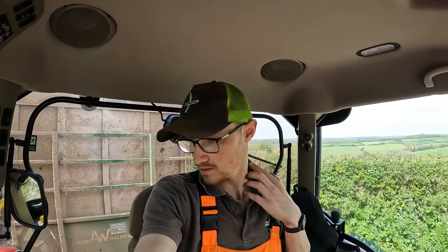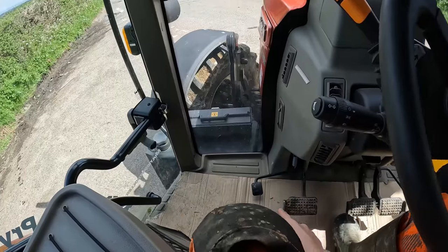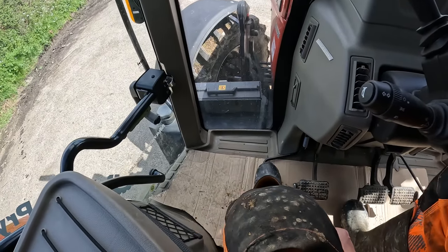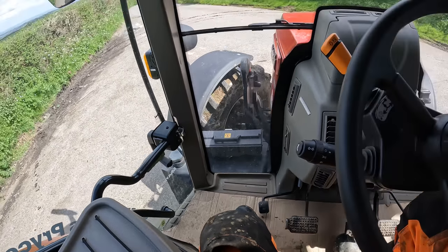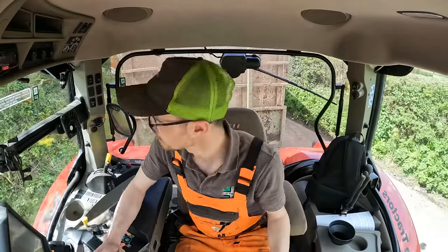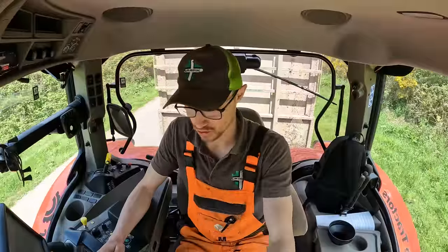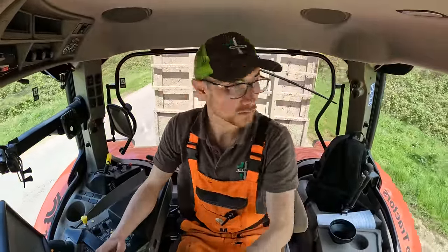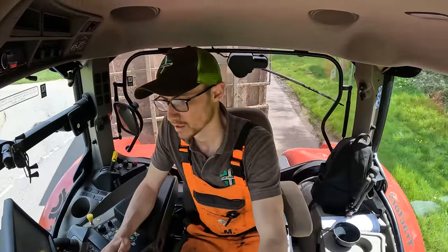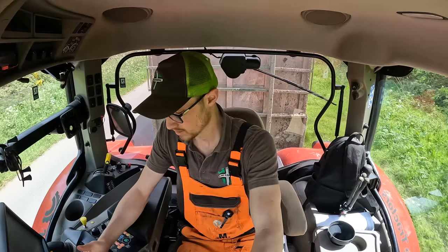We've had it for a couple of days and we've been ferrying around bales with it this morning, just to have a go. It's got an exhaust brake, which I've never had any experience of — let me know what you think of those in the comments. The gearbox is very similar to the John Deere we've got: three ranges of eight gears — A, B, and C, one through eight. There's a button on the back of the multi-controller to change between ranges; otherwise you just press up and down.